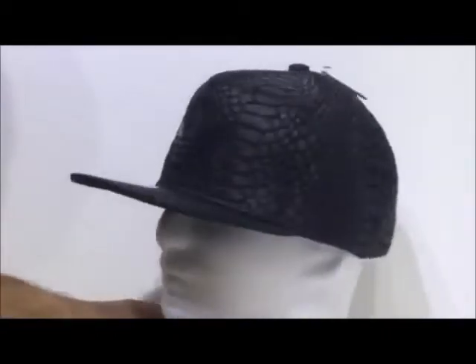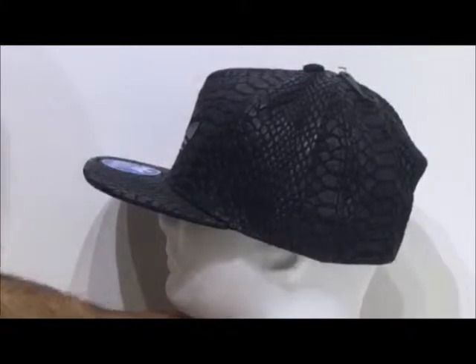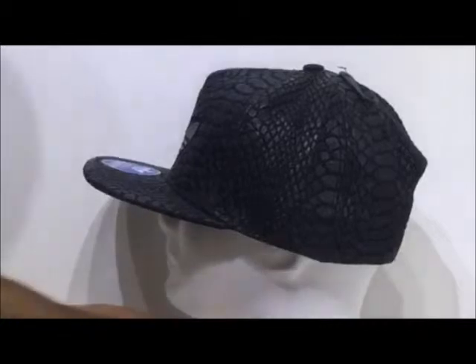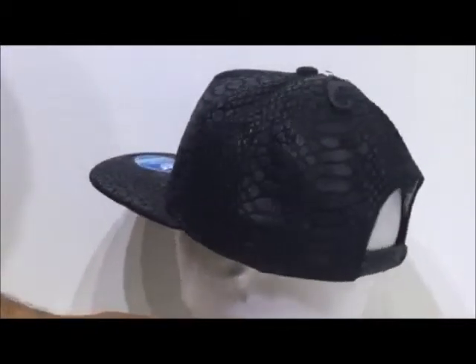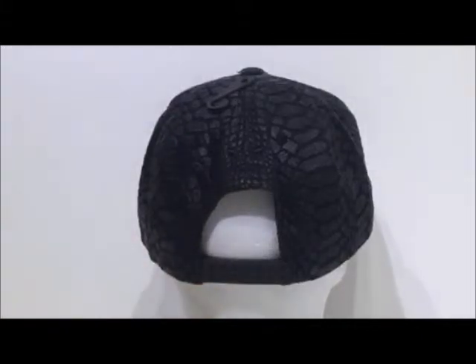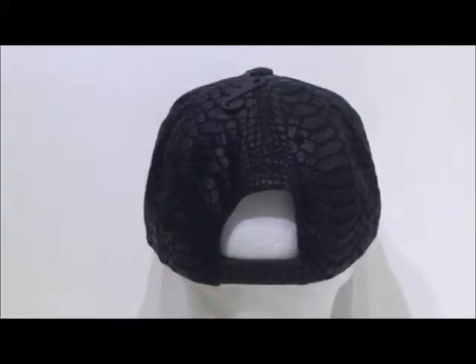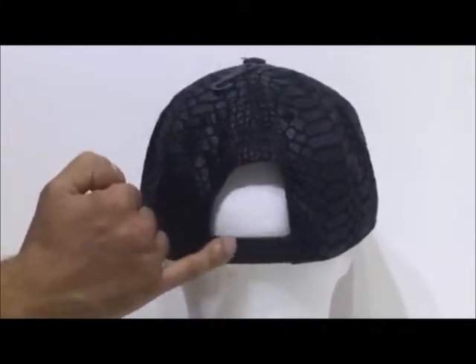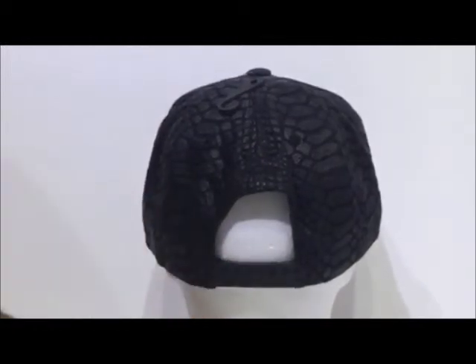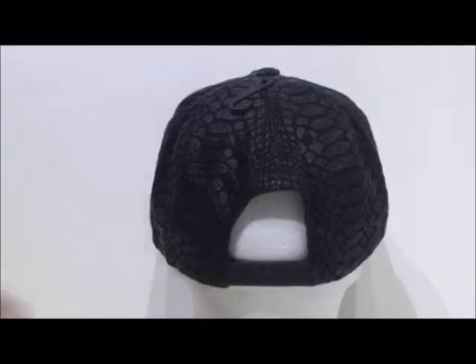I'm going to show you the wearer's left hand side. As you can see, the Xeno theme carries on — this theme is seen all over the cap. Moving to the back, you'll see that it's a snapback function for adjustable sizing. It's a double snapback function with two dots running along, one at the top and one at the bottom, just to give it that extra secure fit.